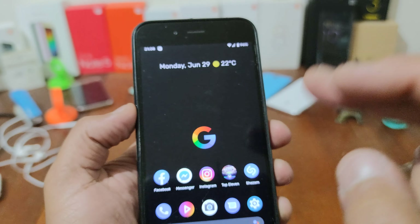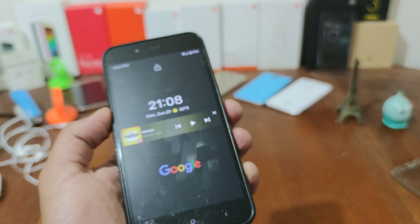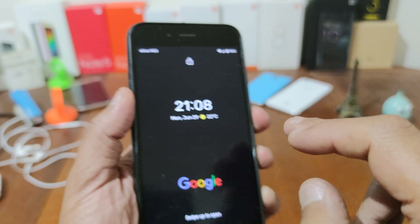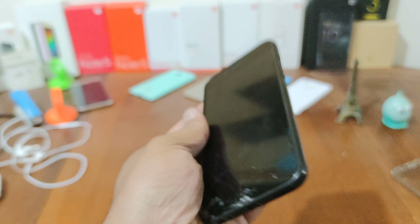You don't have double tap to sleep the screen, just double tap to wake. On the unlock screen, you have the double tap to wake. You also have the fingerprint working. So, it's a great ROM.